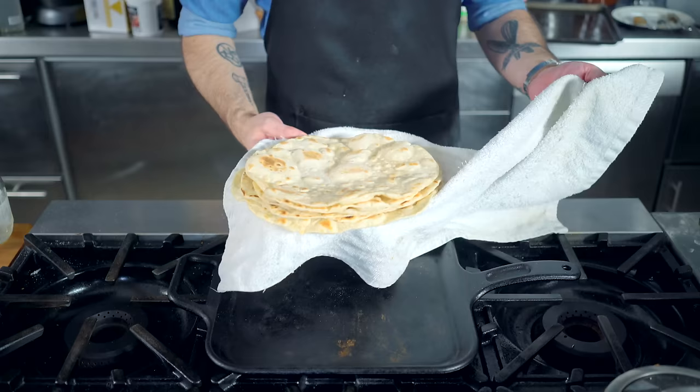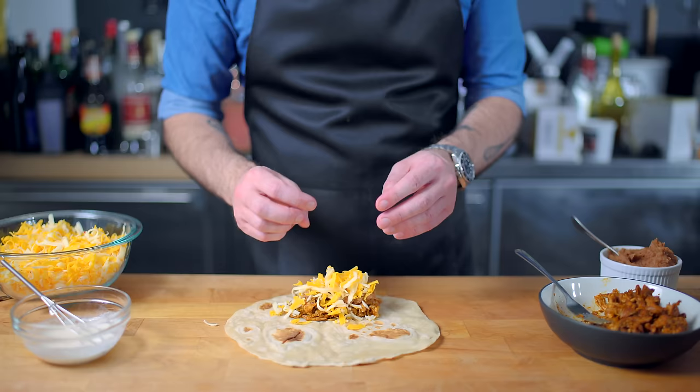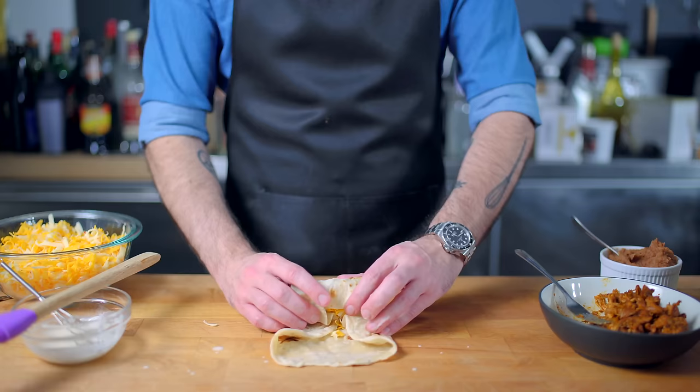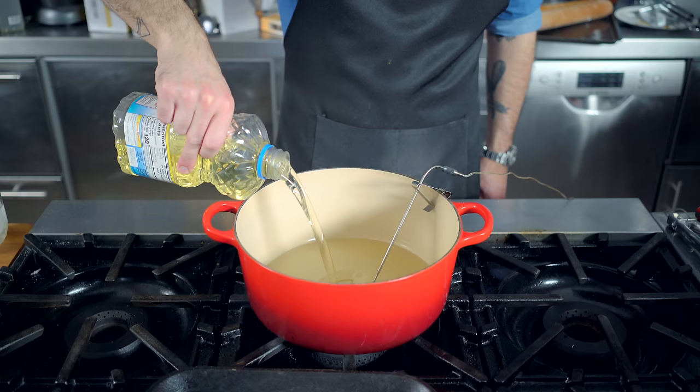It's time to start assembling chimichangas. Onto the lower third of a tortilla goes some of our chicken, some refried beans, and a healthy helping of cheese. From this point, we're rolling the way we normally would roll a burrito, with one extra step: a slurry made from one tablespoon of flour to three tablespoons of water, which I'm going to brush on the outside edges of the tortilla. This acts like a glue that will hold our little burrito together as it enters the deep fry. There are few things more disappointing in this life than a burst chimichanga.